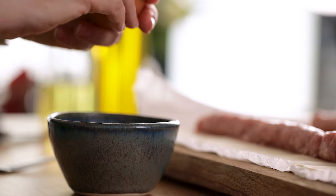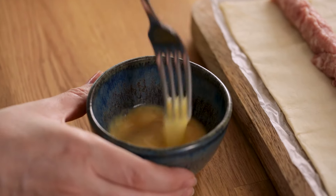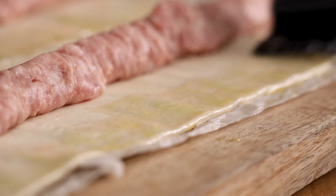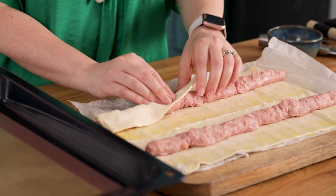Beat the egg in a cup, then get a pastry brush and brush the top length of each of the two pastry slices with the egg wash. Roll the sausage rolls up from the bottom — that egg should help the pastry to seal.